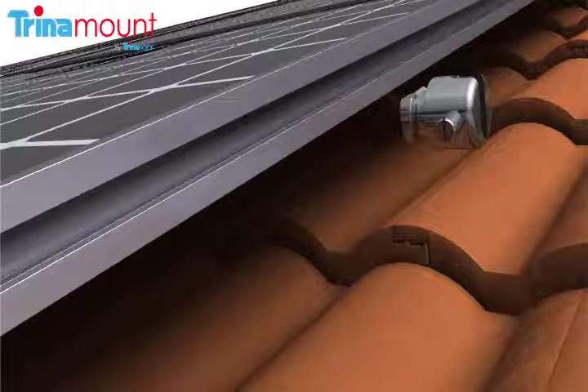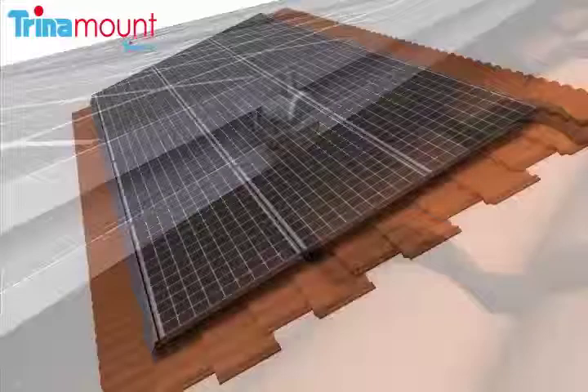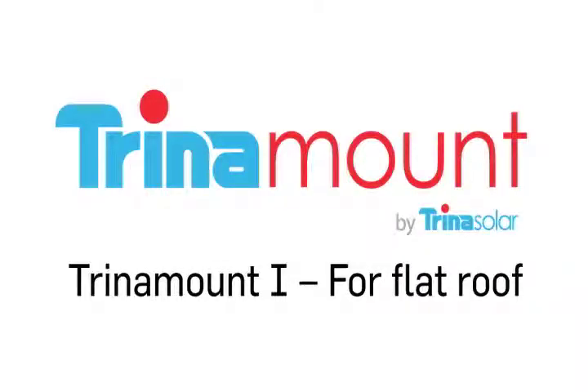A ground bolt lug is installed at the perimeter of the array to receive the array's equipment grounding conductor. This completes the mechanical installation of a Trinamount 1 PV array. For full instructions and more information on Trinamount, visit Trinasolar.com.